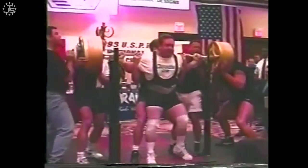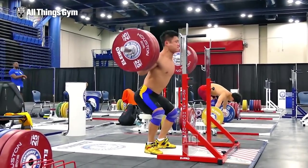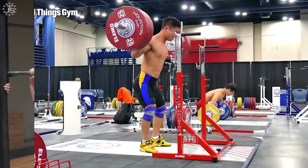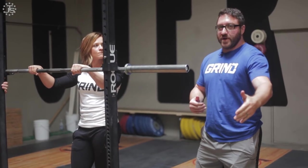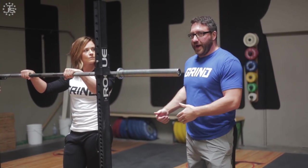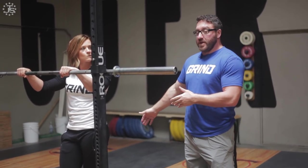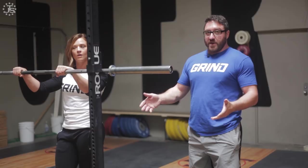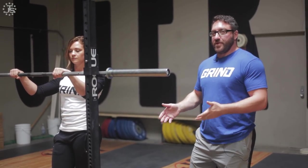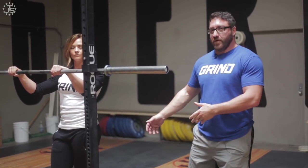For weightlifting, because there's even more priority on the torso staying vertical, the knees-first cue may be even more appropriate. One thing we want to avoid is a diving forward of the knee or a diving back of the hip — we don't want to exaggerate one thing first. So pushing the knees far forward initially causes the hip to have to shoot back at the bottom of the squat. Similarly, sticking the butt back so far in the beginning means the knees shoot forward at the end. We want an even unlocking of both joints so that they're balanced — when they hit the bottom, they're in the same position we want, not diving back then coming forward, or coming forward then falling back.